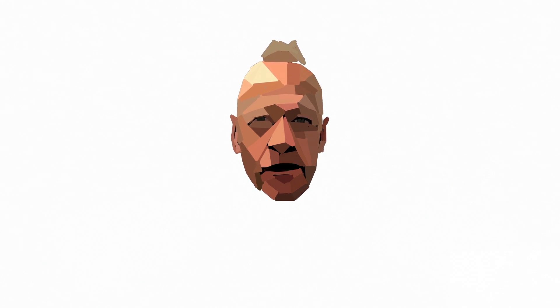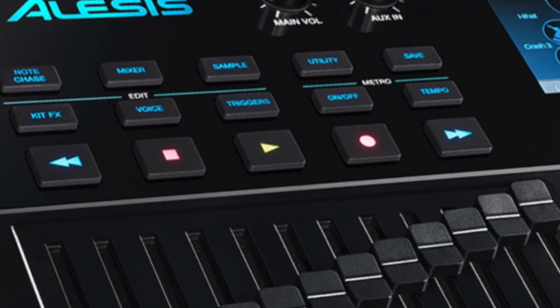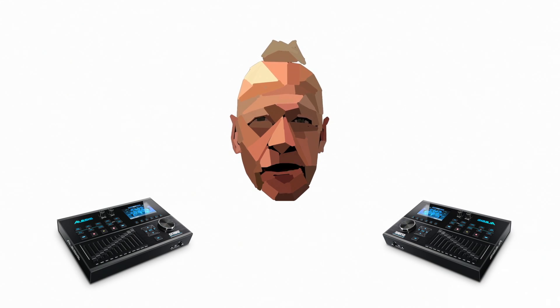Above there you'll see the transport buttons, like an old fashioned tape deck or cassette deck. This is where you play back, record and stop samples. Yes, it's a sampler as well.